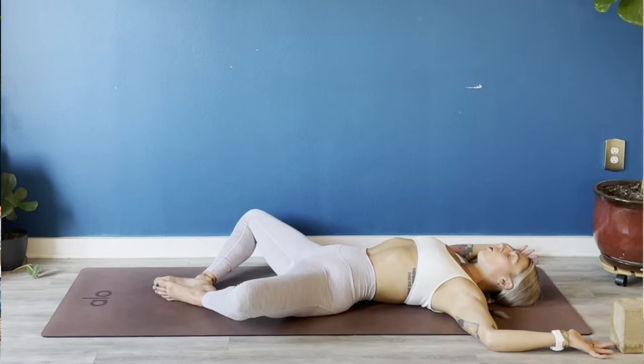As you inhale, pull oxygen all the way down into the base of your lungs. From that depth, expand out 360 degrees so you feel the backs of your ribs press down and broaden into the earth. Wrap that all the way to the sides of your ribs, the front of your ribs, until you feel your collarbones and shoulder blades broaden. Keep that as you exhale — squeeze your low belly in and toward your spine.